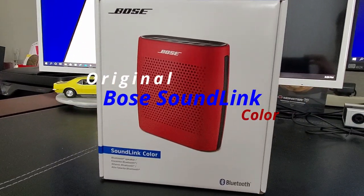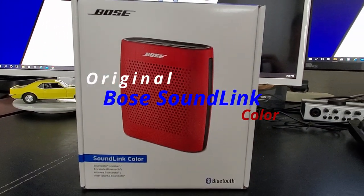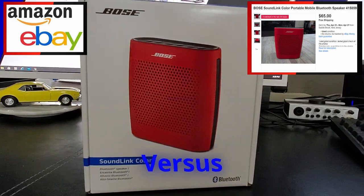This is the original SoundLink Color from Bose, a portable Bluetooth speaker which you can buy for around $60 or $70 on eBay or Amazon.